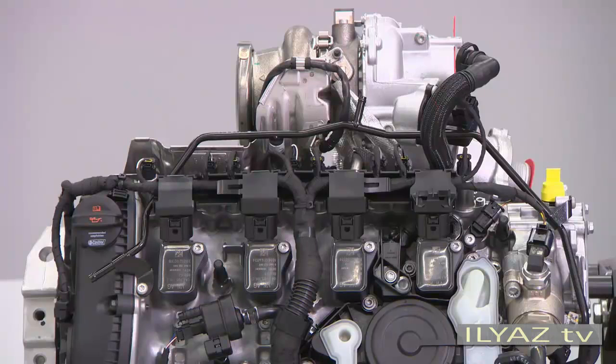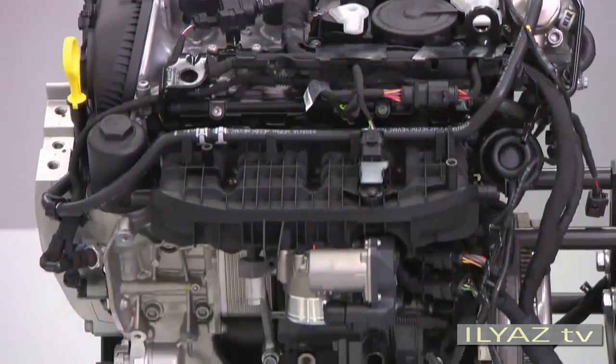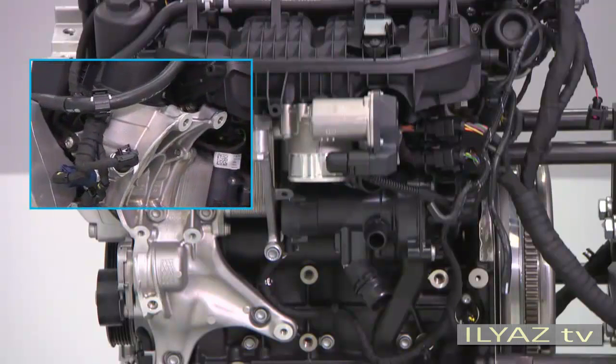Another identifying feature is the oil pressure switches. They are located on the ancillaries carrier below the oil filter, and they activate at different pressures and monitor both pressure stages of the oil pump.